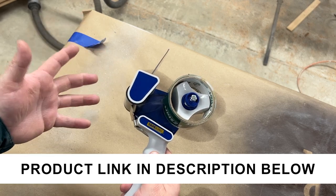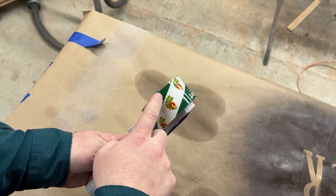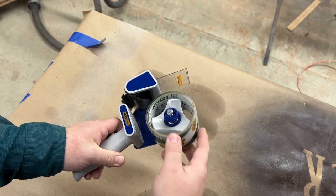This Tape King packing tape dispenser has been a tremendous purchase. We actually love this. It works great for anything that is the two inch size tape.